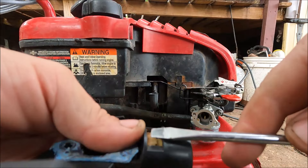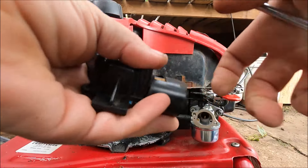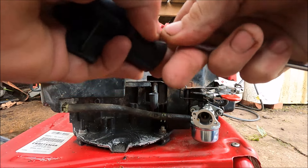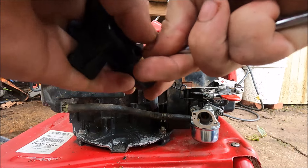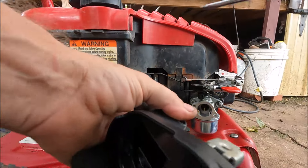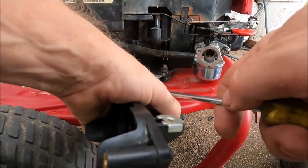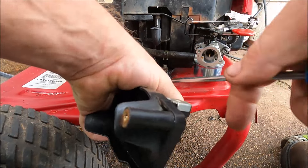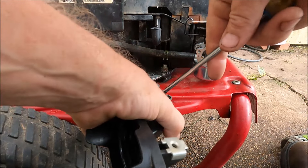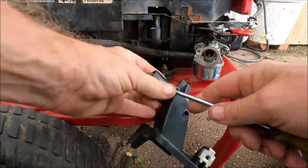As soon as I tried to remove it, it broke. This thing is in pretty bad shape. I didn't push it that hard - I was just trying to get it to unlock itself and it broke. The other side did too. So it was in bad shape. Good to get it replaced.